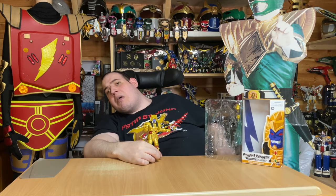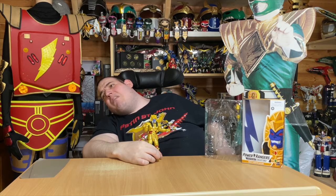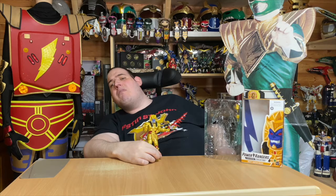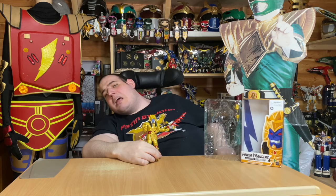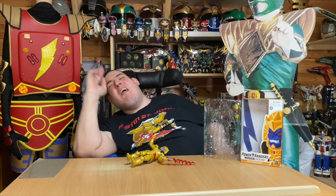That's my review on the Season 1 Gold Ranger. My thoughts: I absolutely love him except for the colour. I give him four and a half out of five, just because of the colour. That's all. But yeah, that's it for now. Bye-bye from Aaron.